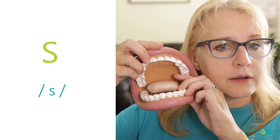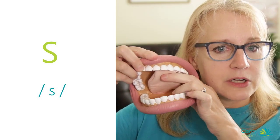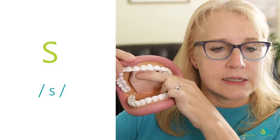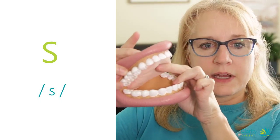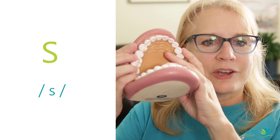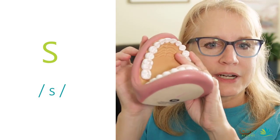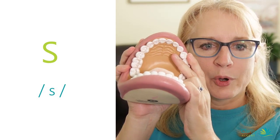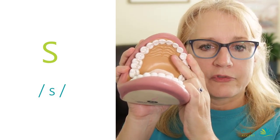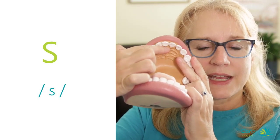So make sure that your tongue is — let me show you with Mr. Mouth here. Make sure that your tongue comes right up here behind the top teeth. Right up here behind the top teeth. If you notice, there are some bumps here — it's called the alveolar ridge. It's that kind of hard, bony area right behind your top front teeth. That's where your tongue is supposed to hit.